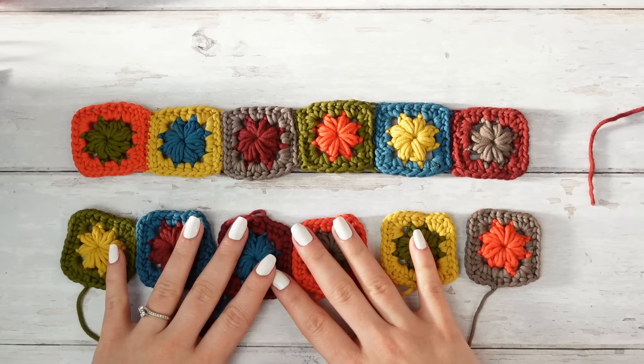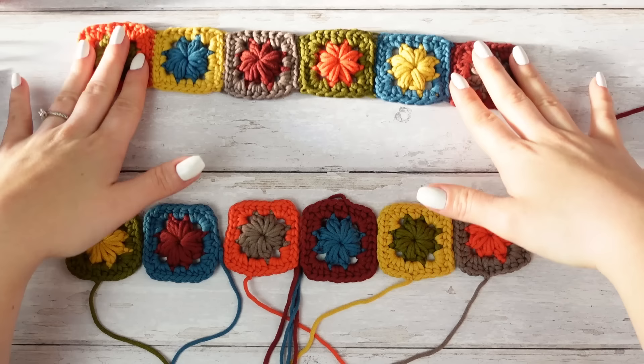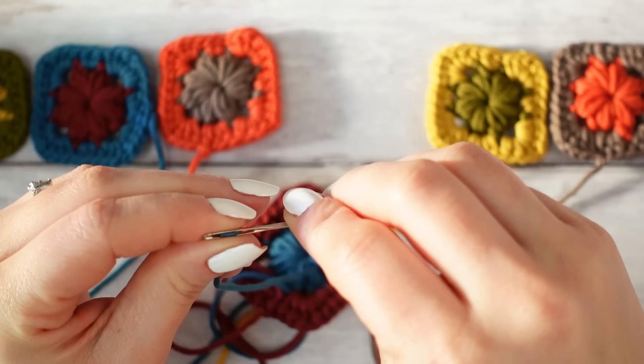I think this arrangement works — this is looking really good. Now let's move this one out of the way because that's completed, and let's start joining everything together. First I'm going to weave in the three ends at the back of this last square using my tapestry needle.